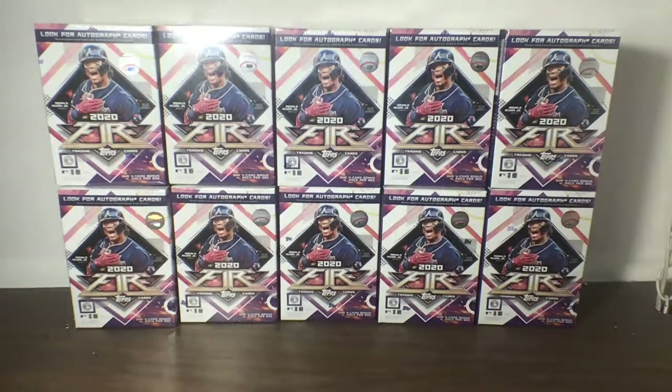This break is a Topps Fire 10 Blaster Box Break with 460 total cards today. We'll have some great opportunities to pull some pretty fire cards — see what I did there, Topps Fire. Let's just give a chance for everybody to join, and good luck guys. I look forward to this break.